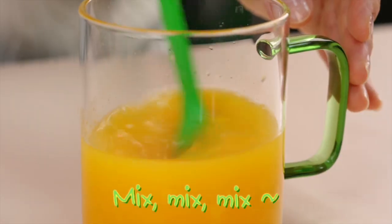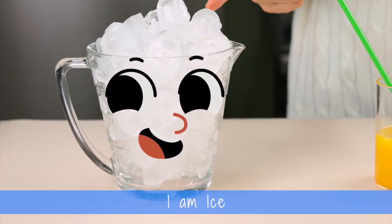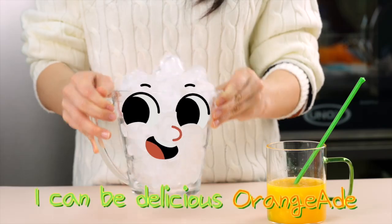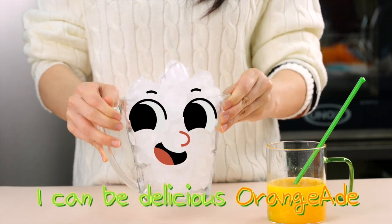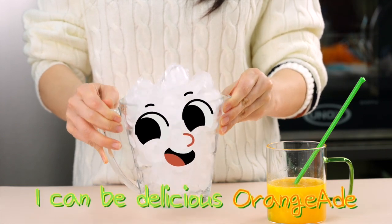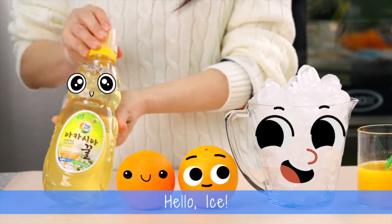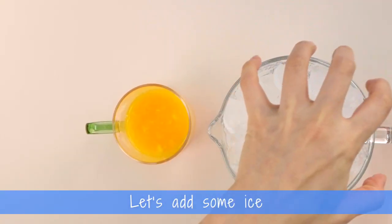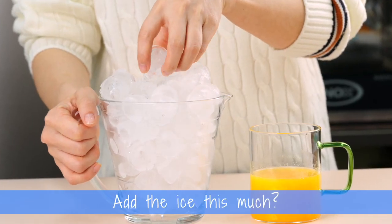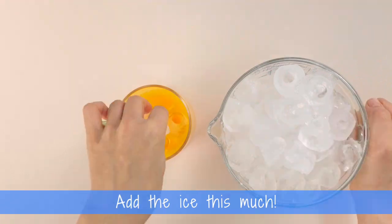Mix, mix, mix, mix. Who are you? I am Ice. I am Ice, cold and frozen ice. I can be delicious Orange-Aid. Hello Ice. Let's add some ice. Add the ice this much? No. Add the ice this much? No. Add the ice this much.